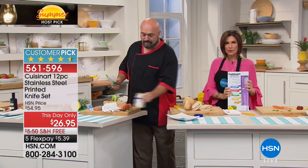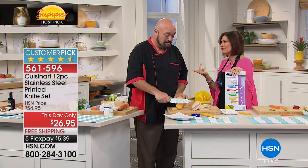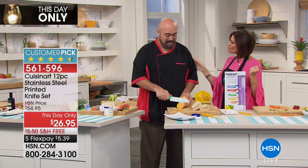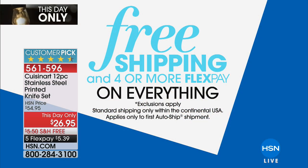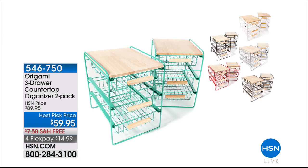Nothing comes close to this price for Cuisinart with that beautiful printed ceramic-over-stainless-steel design. You'll love the experience. Have fun on your big adventure! We have lots of fun things happening on our host pick — free shipping and handling, and four or more flex payments on absolutely everything. Hit our website, do a little bit of shopping, you're going to find amazing things on sale. And by the way, on the knives — already over a thousand sold.